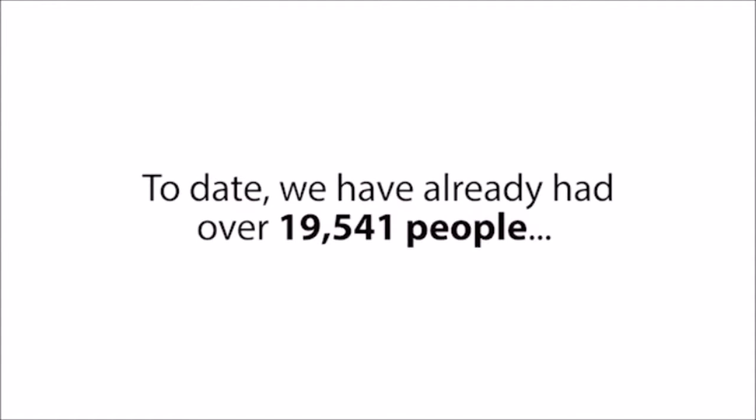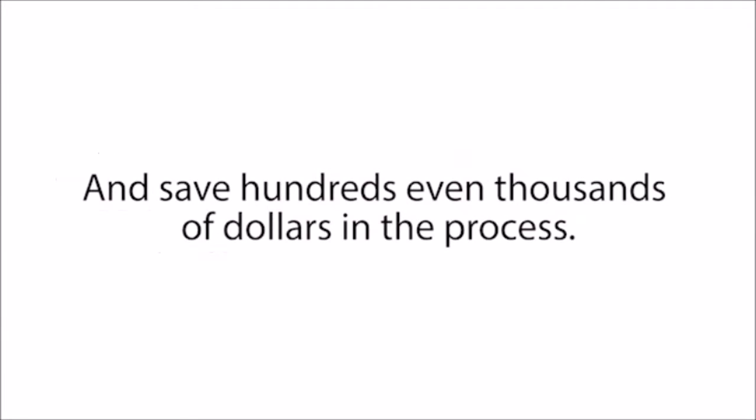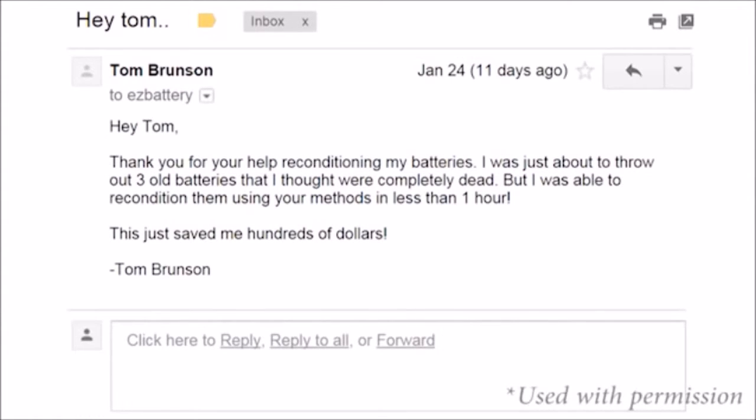To date, we have already had over 19,541 people all over the world successfully test and use our reconditioned battery course to restore all types of batteries and save hundreds, even thousands of dollars in the process. People like Tom Brunson from Clearfield, who says: "Thank you for your help reconditioning my batteries. I was just about to throw out three old batteries that I thought were completely dead, but I was able to recondition them using your methods in less than one hour. This just saved me hundreds of dollars."